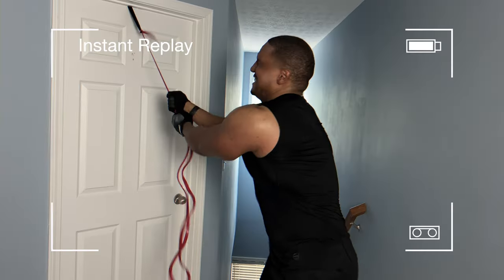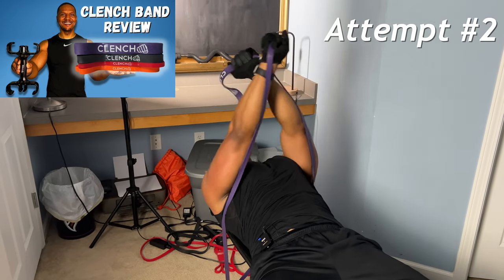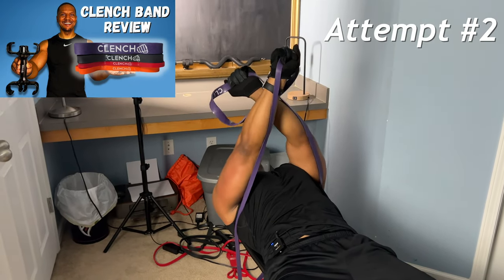So they saw the video with the pop test. I did a review on these bands a while back — they did not gift me those bands, they did gift me this one here. But my review will be 100% honest; they let me know I can say anything I want. I put the bands through a pop test a while back, so if you want to check out that video, I'll leave a link in the description.